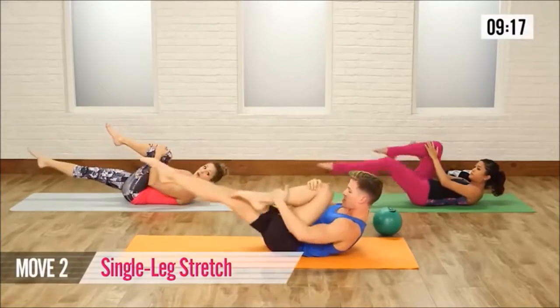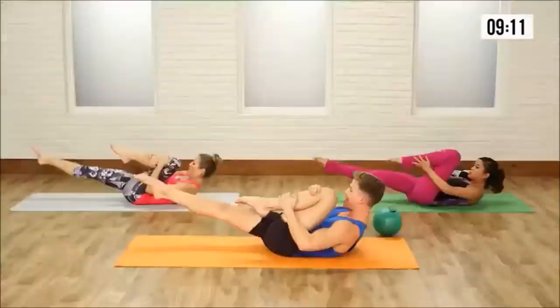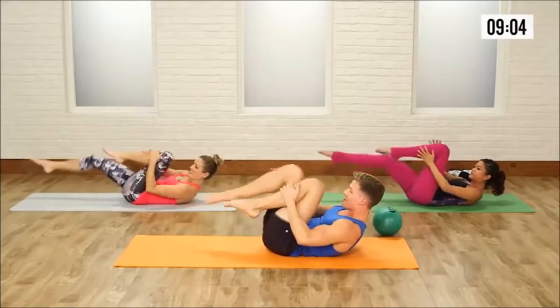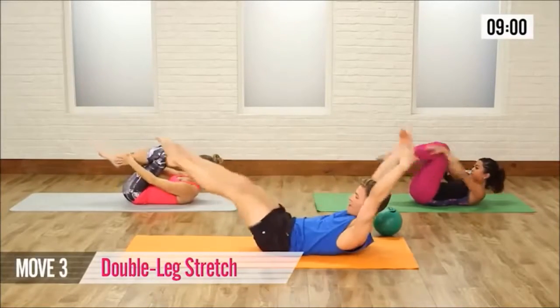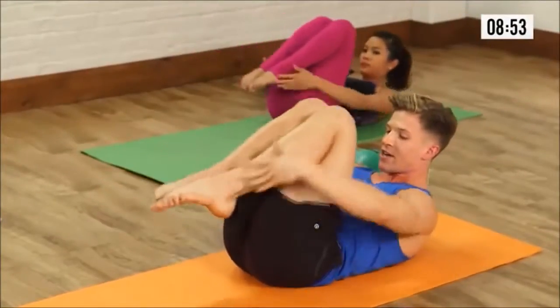Right knee in and then left leg long and switch, and switch. Try to get that knee up to your chest — just a little variation on the ab series for Pilates. Let's go in and in. Pull both knees into your chest, arms and legs reach out, then circle the arms, pull the knees back in. Go out and in, inhale out, exhale in. Keep that belly button drawing toward the floor the entire time.